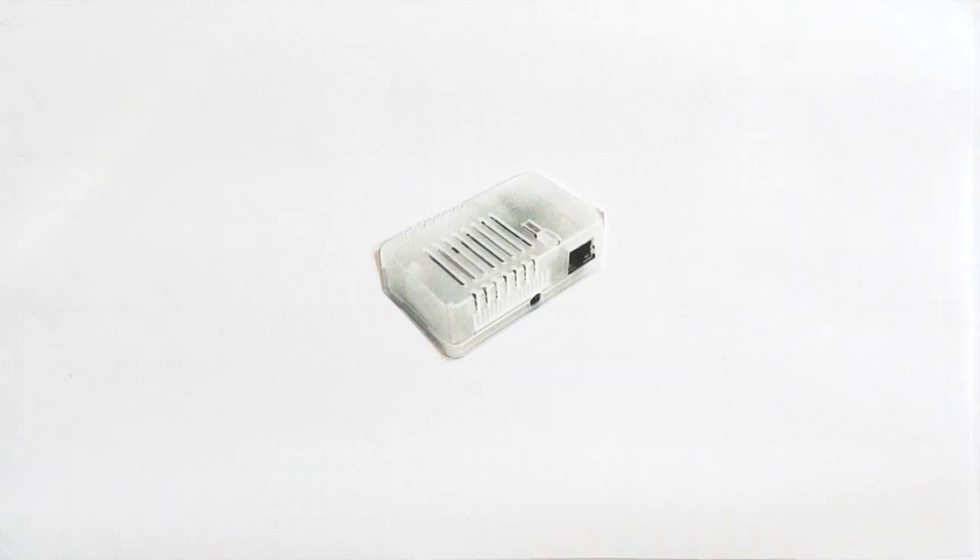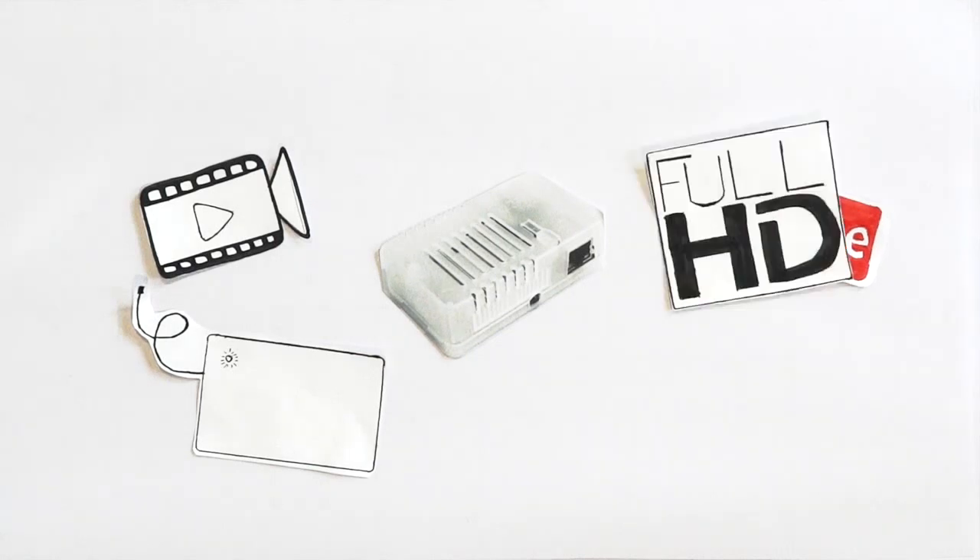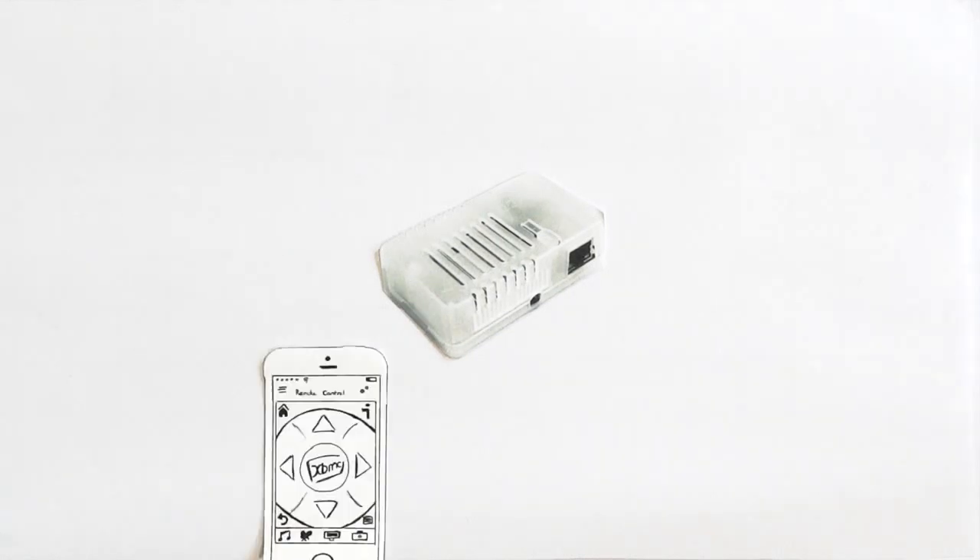Thanks to the high performance hardware, Max2Play can also play your personal videos from a network storage or stream online videos in full HD. For this feature, the device uses the XBMC platform, which is also easily controllable from a smartphone app.